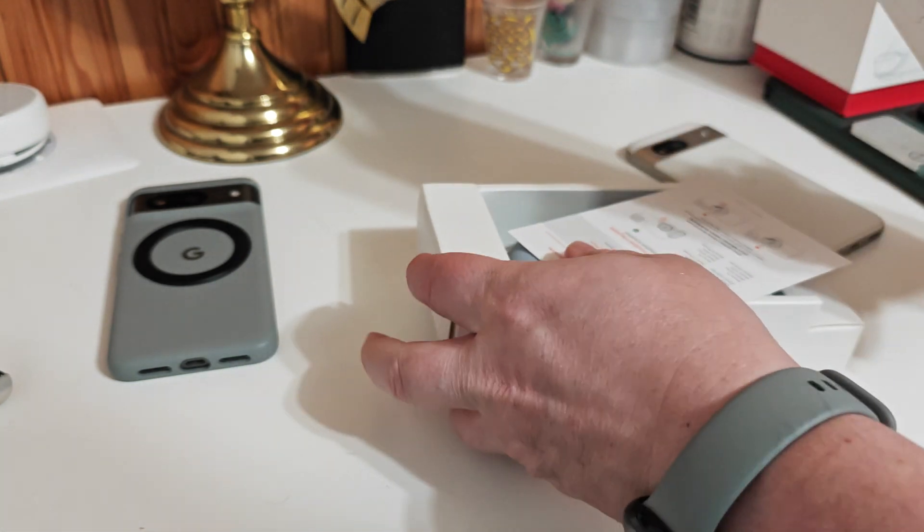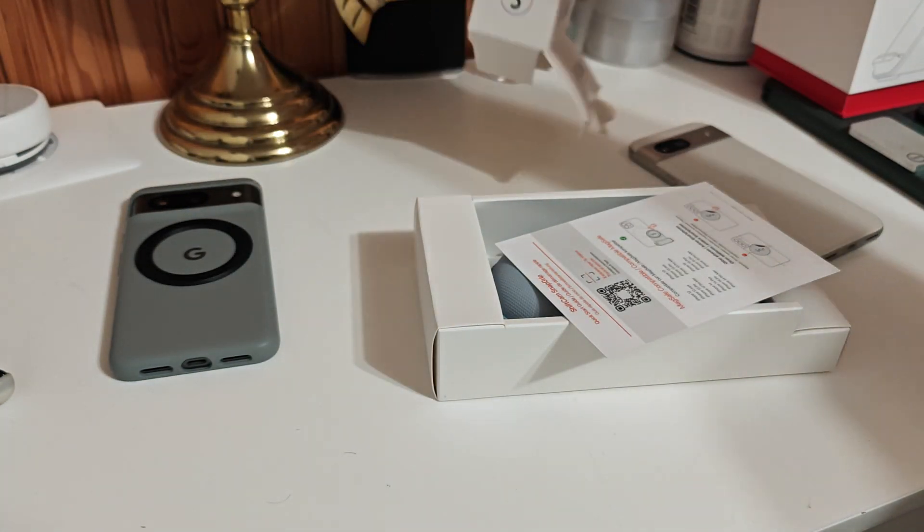So this runs for about $150 American, U.S. dollars.